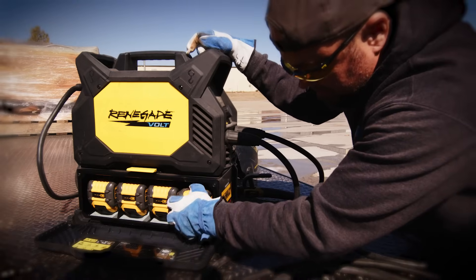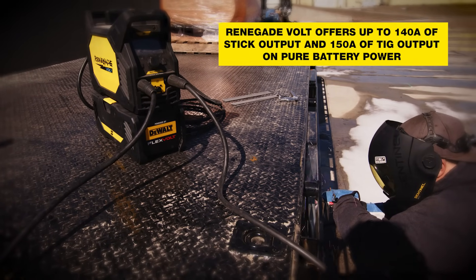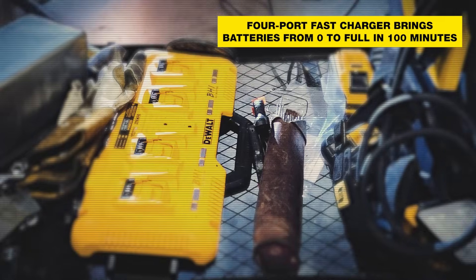I'm like, this is the only thing I'm going to be able to use because I can go in there on pure battery, not even plugged into a cord whatsoever. We brought a couple of these, multiple sets of batteries, did that, never strung a cord all day. It was amazing.